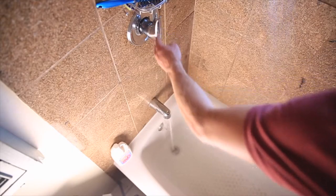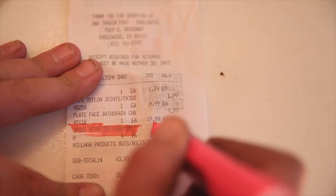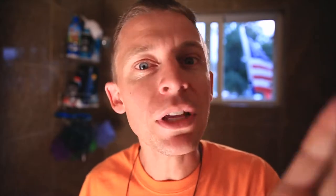Alright folks, let's dive into this. You can do this. I have zero plumbing experience, and if I can replace a bathtub spout, you definitely can — for $19.99. Don't go out and hire a plumber; I've heard some plumbers can charge up to $200 for this. Don't do that. You can do this on your own. Trust me. Follow these steps that I'm about to show you.